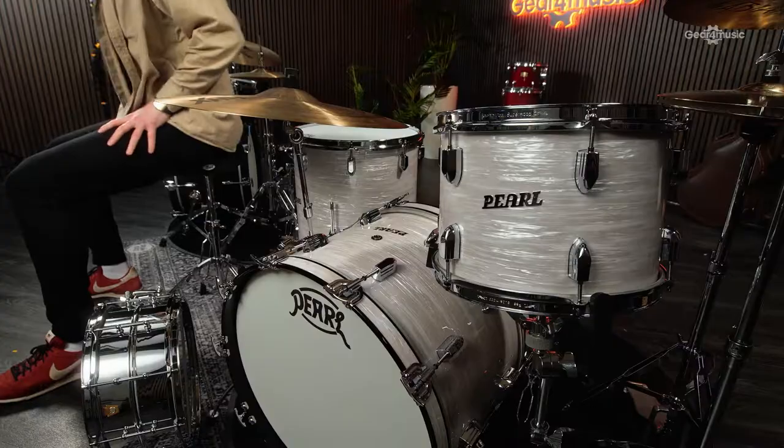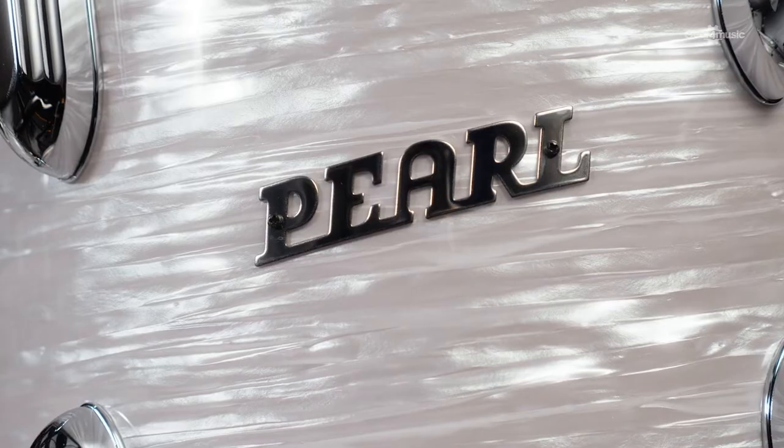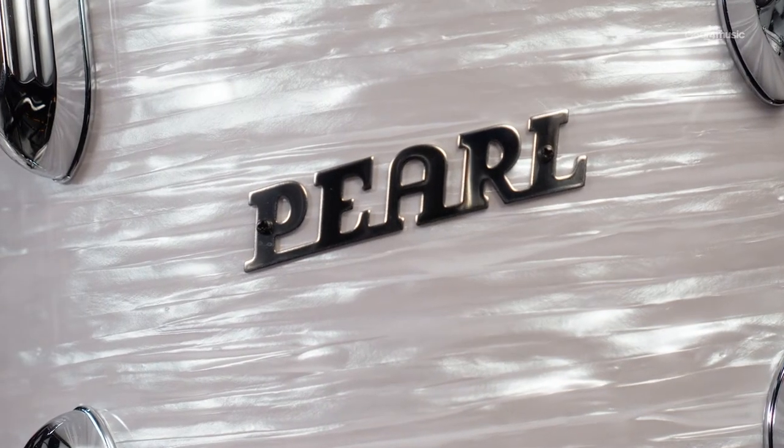Over here, Pearl is celebrating their 75th anniversary in style, showing off their heritage beautifully with the relaunch of the first professional kit to adorn the Pearl name. Introduced in 1966, the President Series uses hermetically pressurized, thermo-layered, solid, phenolic shells.